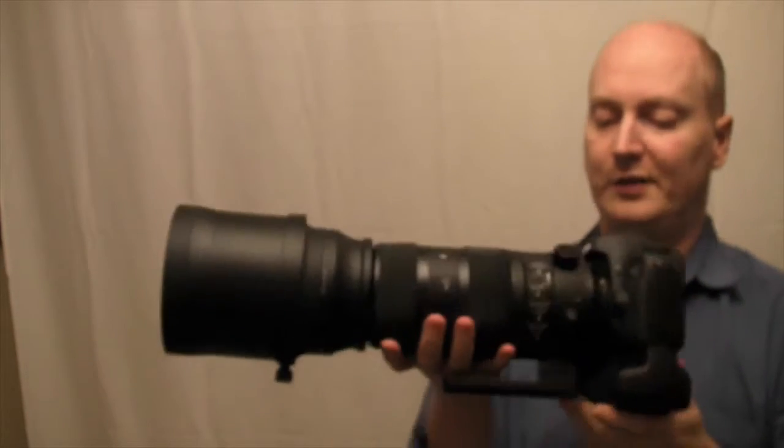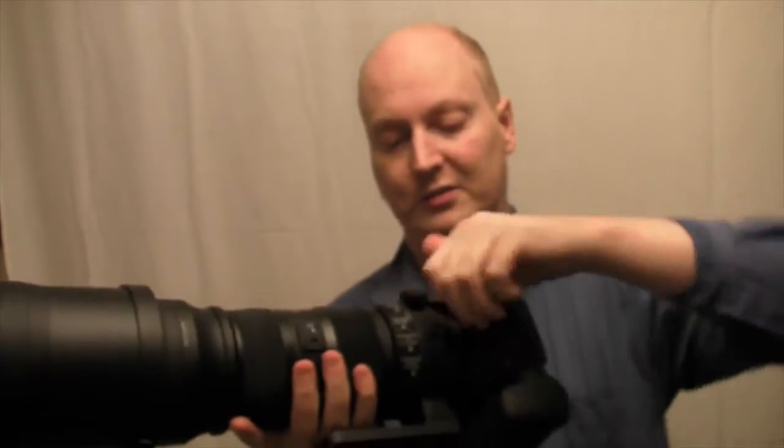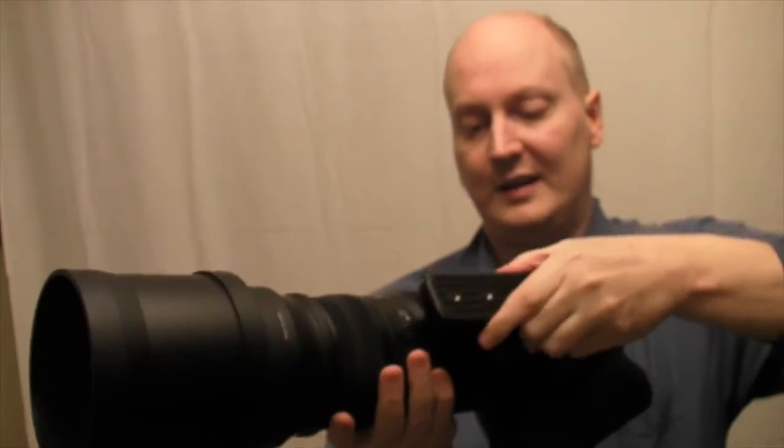In terms of the actual tripod mount, it moves at 90 degrees and makes a click — if you can hear that.